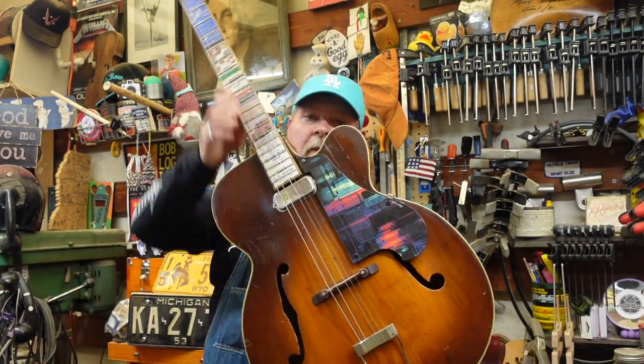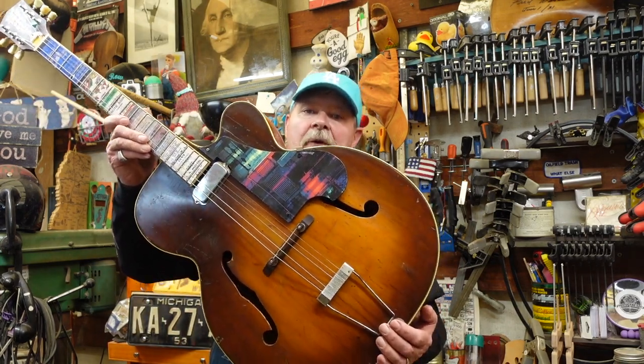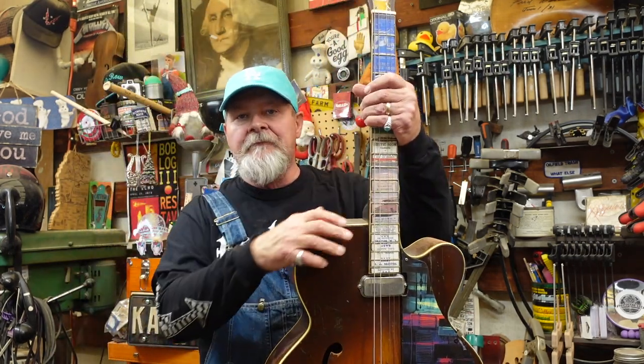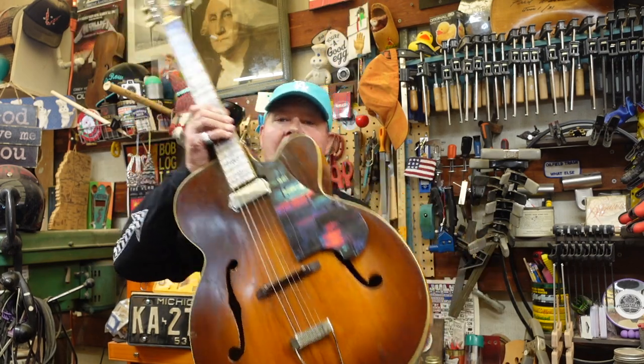Welcome to a couple of episodes we're going to call the return of the East LA Cutaway. Remember this one? It is an old craftsman made by Kay for Spiegel, a mail order company. It is actually a Kay model K1, put out about the time people were starting to respond to the Gibson 400 single cutaway, huge body.